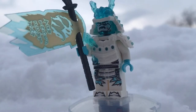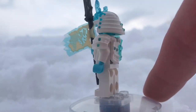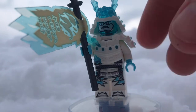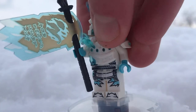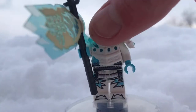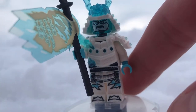The first minifigure is the Ice Emperor. This guy is awesome and is exclusive to this set, which is really cool being that he is the main villain of the entire Ice chapter. He has really cool molding with blue and white that makes the blue just pop. He has a really cool face print, as well as really cool armor. The helmet, face print, armor, torso, and legs are all exclusive to this minifigure.